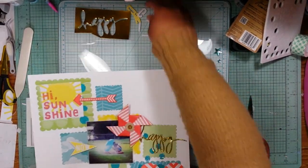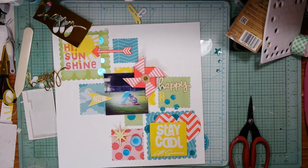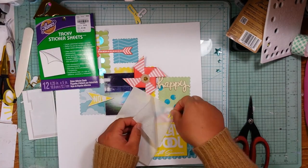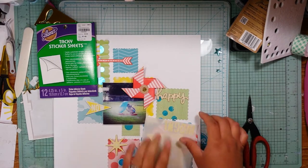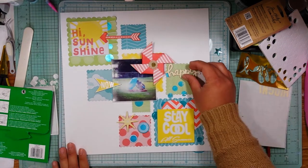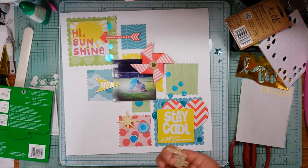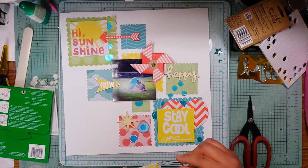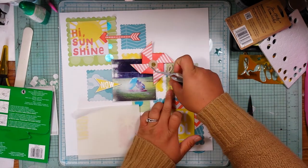I have everything cut out, but unfortunately I'm not going to end up using that gold foil 'happy' — maybe it'll go in the 12 by 12 box for another day. I switched it out for a wood veneer 'happy' by Little Yellow Bicycle. I'm taking these tacky glue dot type sheets from Aileen's — I got them at Tuesday Morning — and they work just perfect to stick down these letter die cuts. So I'm going to glue the wood veneer down — they don't have to sit in there like that, it's basically like a glue dot type system.